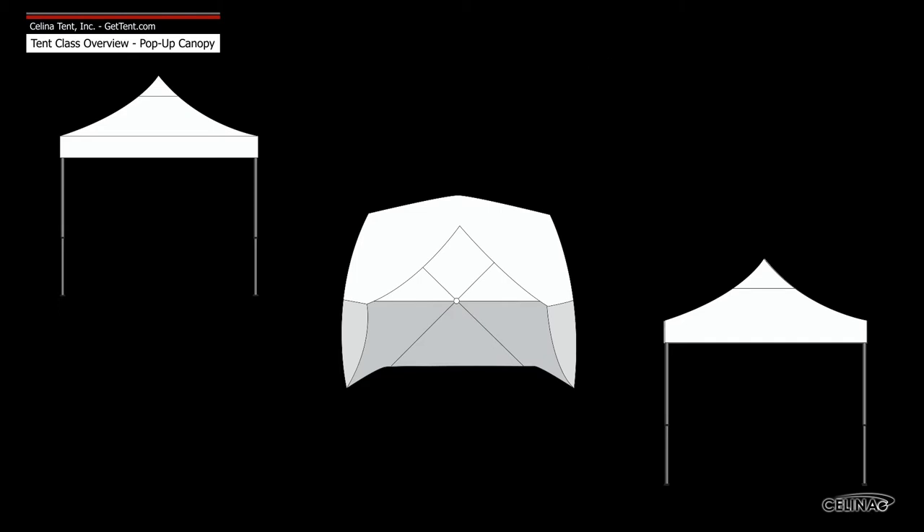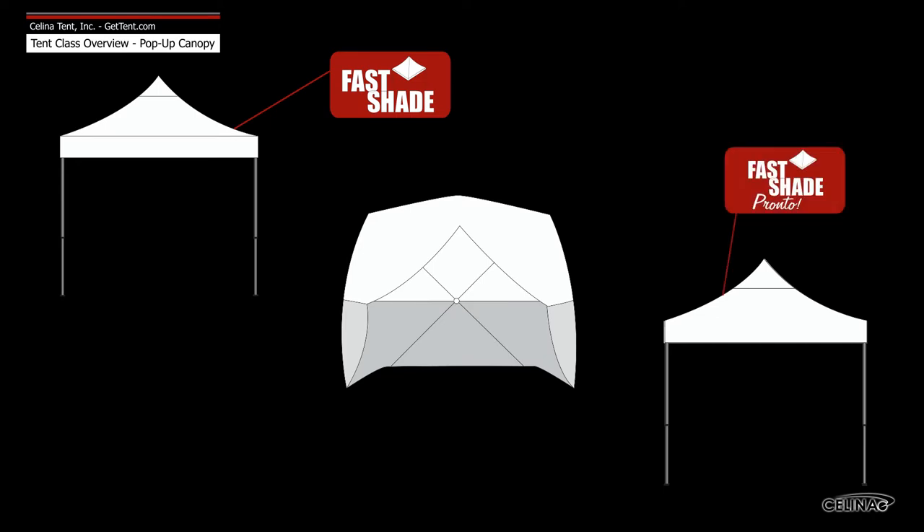Pop-up canopies include such series and brands as the Fastshade pop-up canopy, Pronto pop-up canopy, and the Athens Utility Shelter.